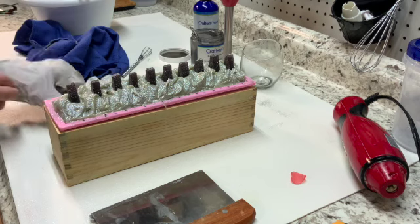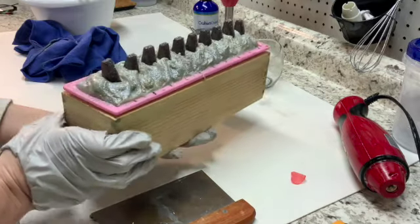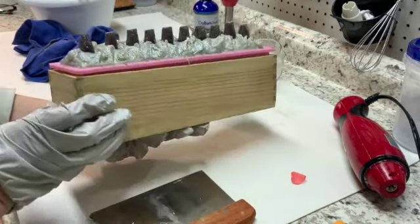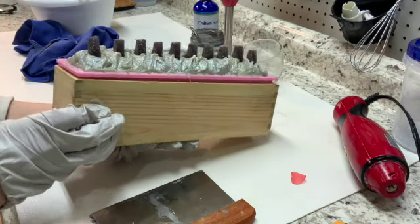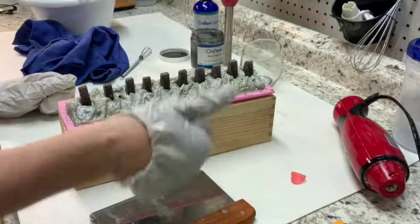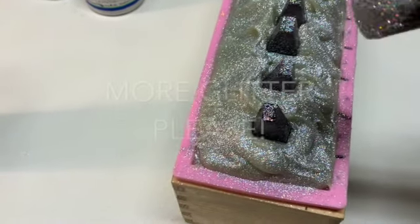Let me pick this up and show you. We will be back in a little bit to give this a cut — see you in a little bit!